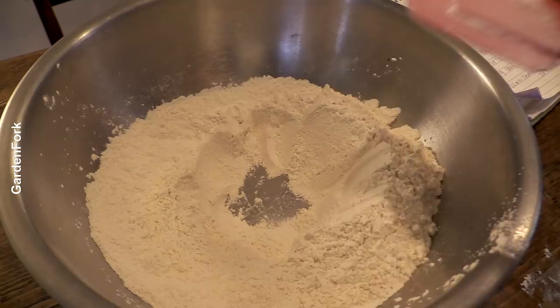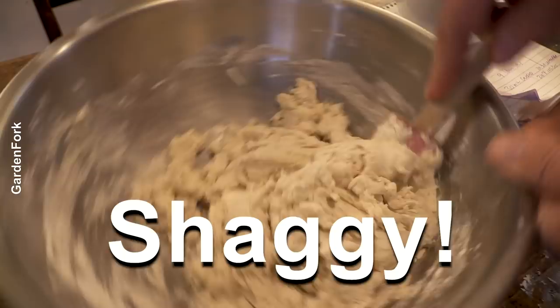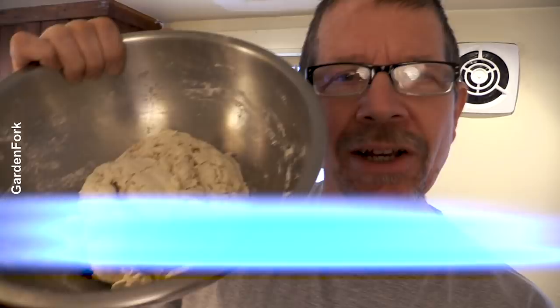The dough is getting to what we call shaggy - I love that word. It's gonna look dry, and that's totally okay. Don't get freaked out by it. It's called shaggy, it looks dry. But let me show you what's gonna happen.